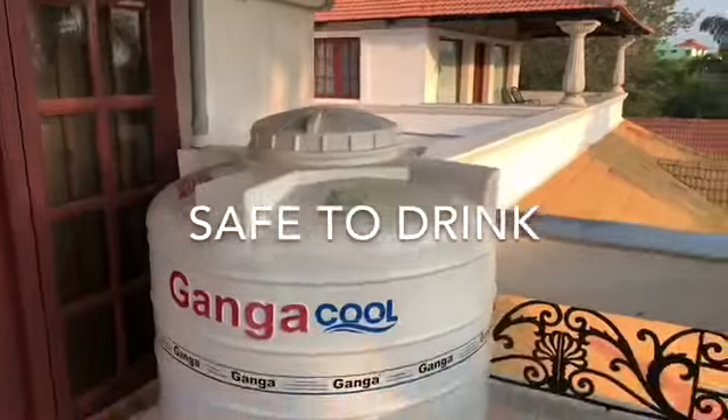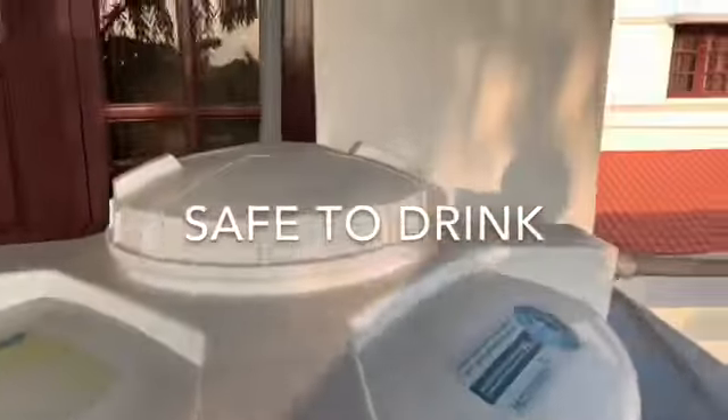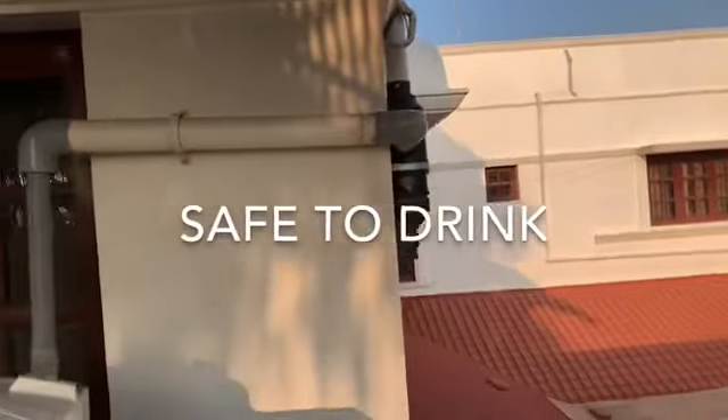Every rooftop of thousands of people can save more than 1 lakh liters every year. Let us not waste rainwater — we need not dig new borewells anymore.